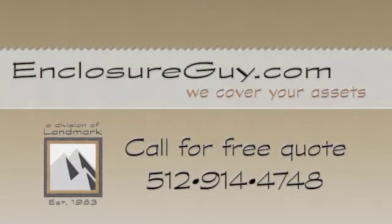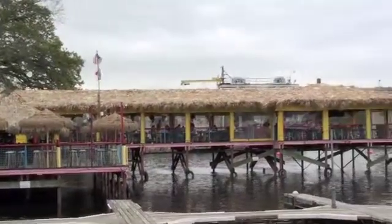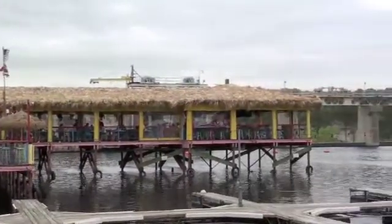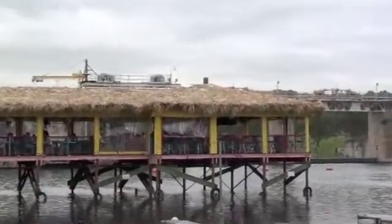Thank you for visiting EnclosureGuide.com. Here we are at Hula Hut in Austin, Texas. Today we're going to learn how to roll up and roll down your CV Plus Enclosure. Enjoy the video.